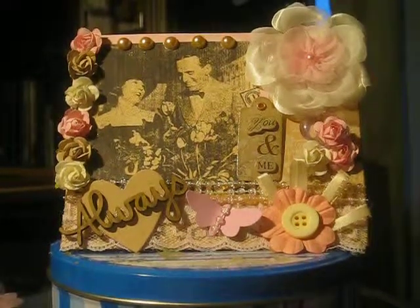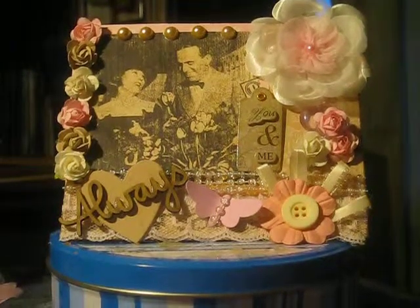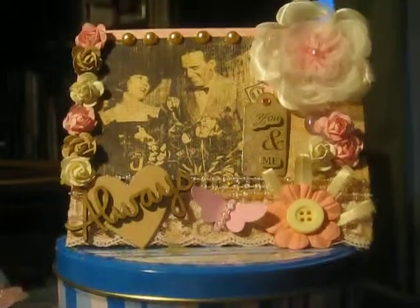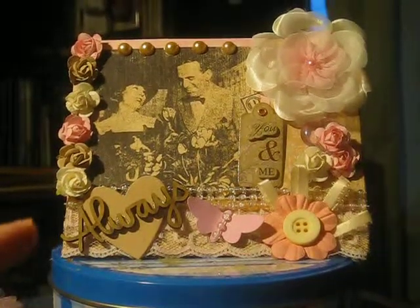Hey everybody, it's Sheila and I have a share for you today. I'm nervous and excited about this. This is a handmade postcard that I made for Laura, who is Teal Blue Crafter here on YouTube.